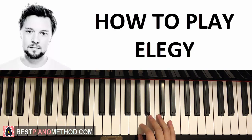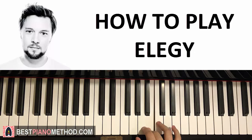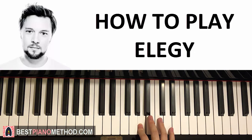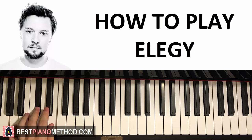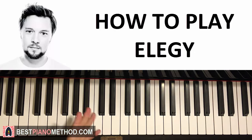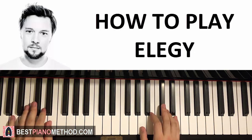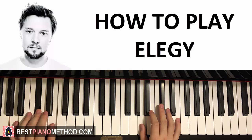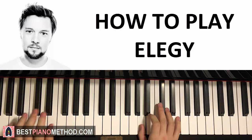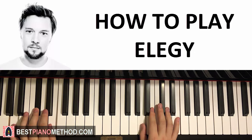Now the fourth and last part of this verse: right hand plays B, then hold, and then two A's. So three notes for this last fourth part. The left hand is once again two chords — same as the second part: E, A, D and A major. Let's put the two hands together. B and the chord together. Second A and A major — actually, A major is right at the end, right after you play the second A. It's syncopation again. And that's it.